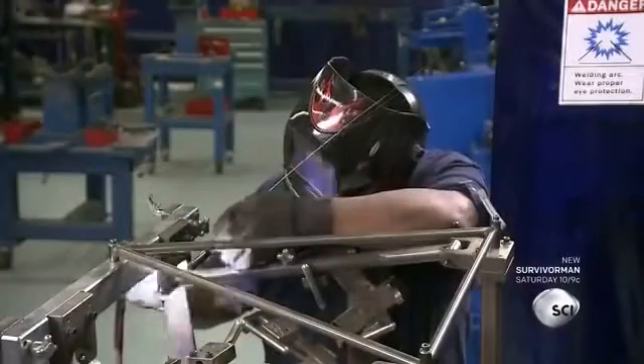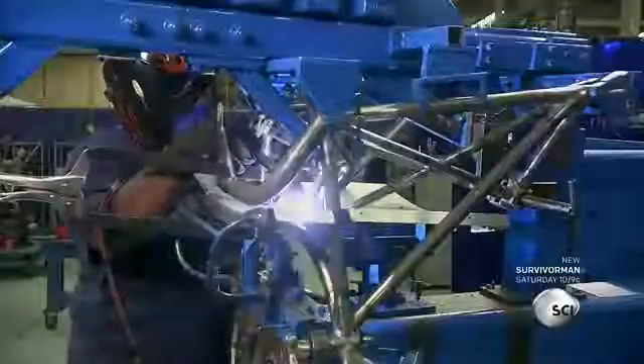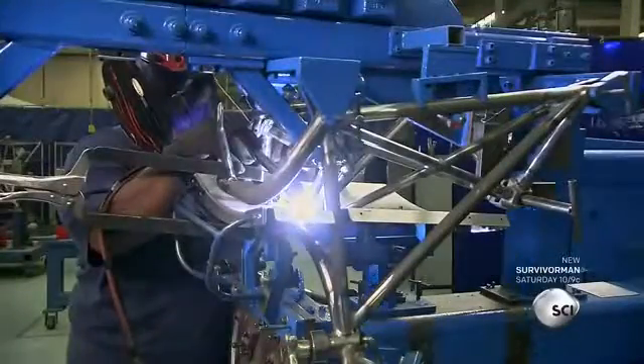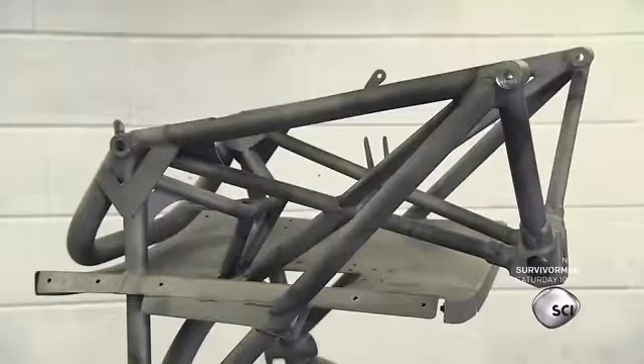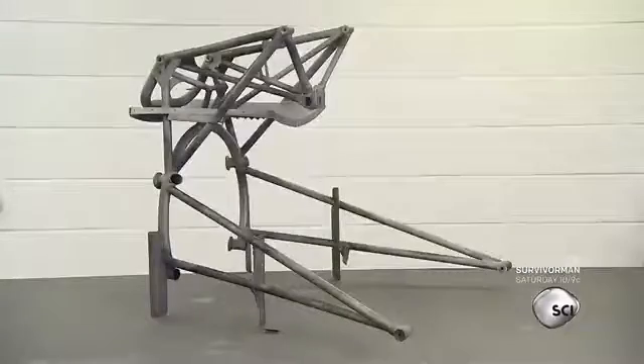Workers weld together steel tubes to create the engine mount, which will be installed in the engine compartment in the front of the fuselage. This section also houses the nose landing gear. They prime and paint the steel engine mount to prevent corrosion.